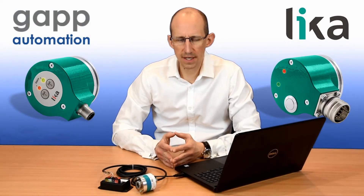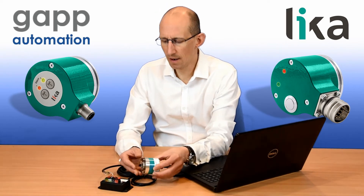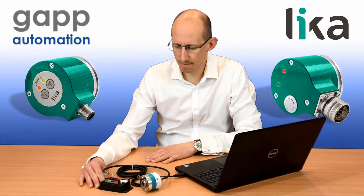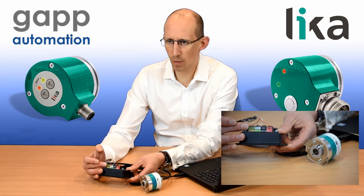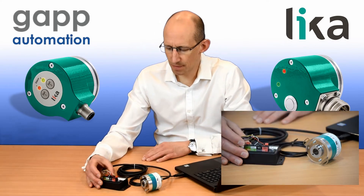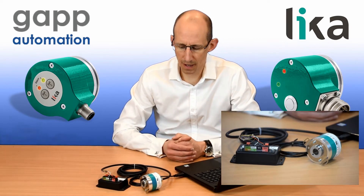I'm going to talk through setting the parameters on a Leaker programmable encoder. I've got here a CKQ58 incremental encoder and the corresponding kit IPIQ58, which is a simple USB device. It has colour codings which guide you to the colours of the wires from the encoder, and this covers the communication between the encoder and the device, but it also feeds the power necessary to the encoder, so we don't require an external power supply.